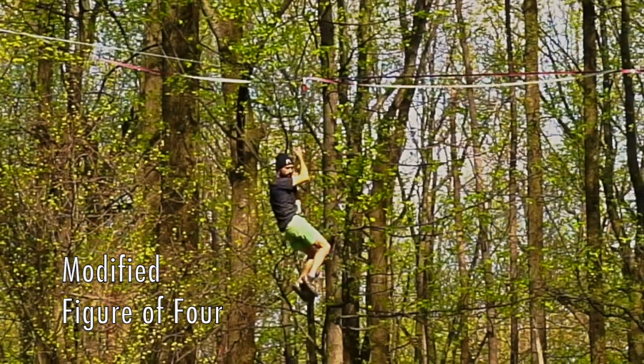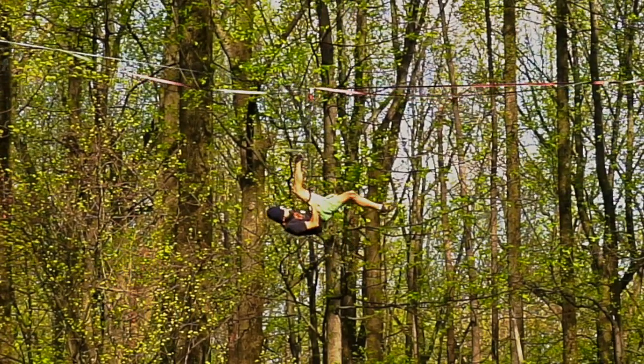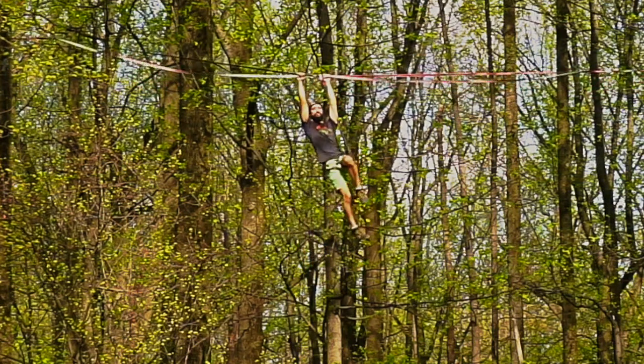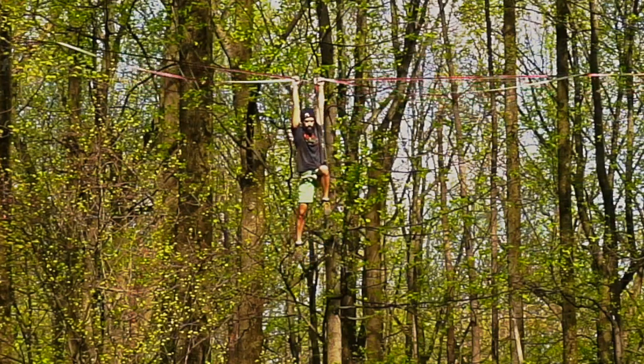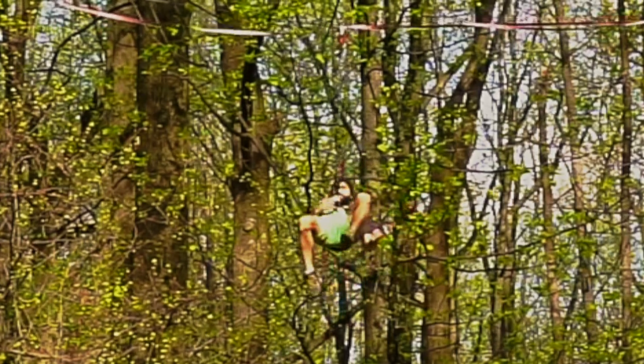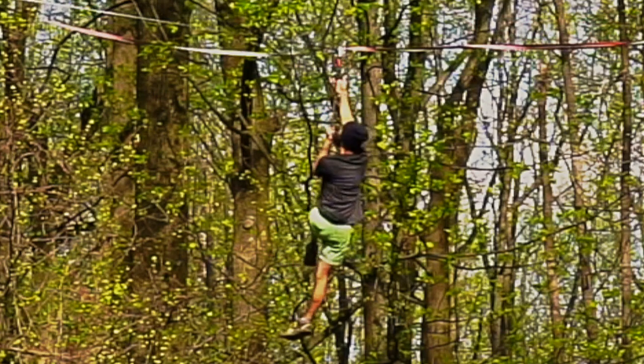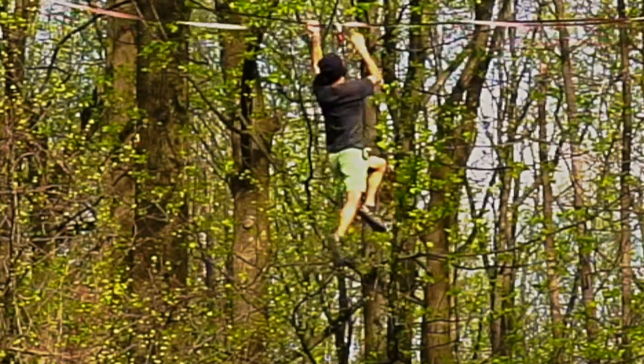Modified Figure of Four. The modified figure of four technique is similar to the normal figure of four but uses the leash itself rather than the slack liner's arm to climb upward. This approach demands less flexibility, but because this position places you lower than the normal figure of four, it requires a greater overall distance of leash climbing.